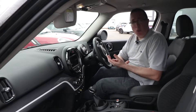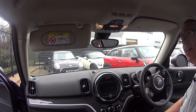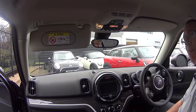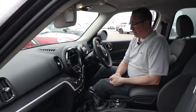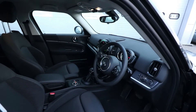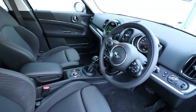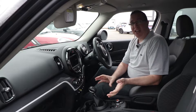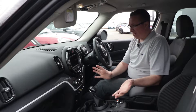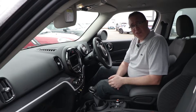Welcome to the inside of the MINI Countryman PHEV. You may think, hang on, I recognise that interior — and you'd be right. It's nearly identical to the other Countryman Cooper I drove, and in fact the entire MINI range feels very, very familiar inside.